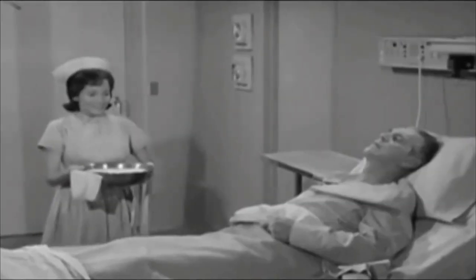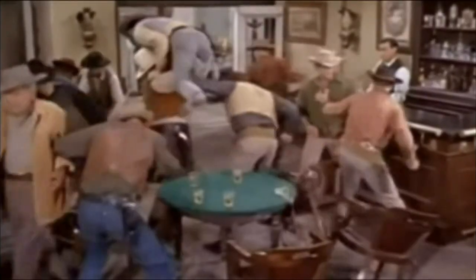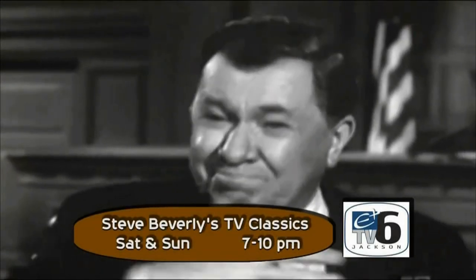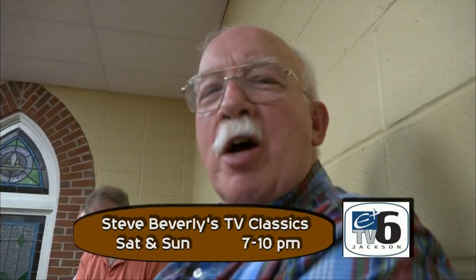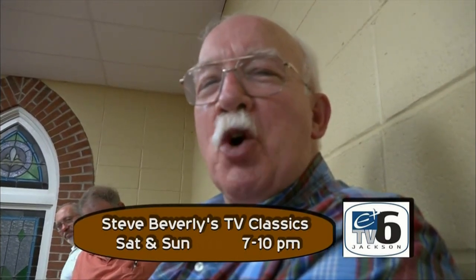Steve Beverly's TV Classics can cure what ails you. 'I watched and it got rid of my hemorrhoids.' Staying awake at night? Just watch TV Classics — 'My daughter watched and she went right to sleep.' Do not watch Steve Beverly's TV Classics if lite subjects upset your stomach. Do not watch if high drama leads to emotional distress. And do not turn on TV 6 Saturday or Sunday at 7 if hillbillies give you a gallbladder attack. Ask your doctor if Steve Beverly's Classics is right for you.